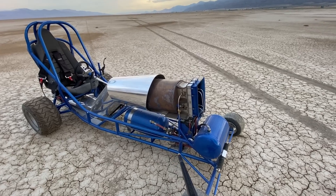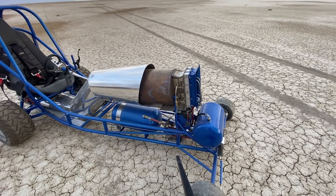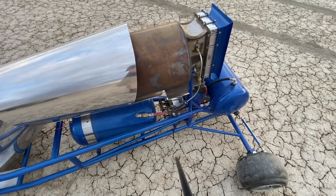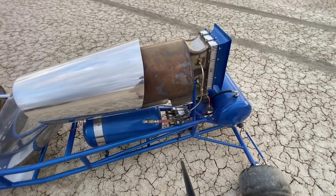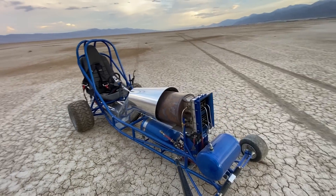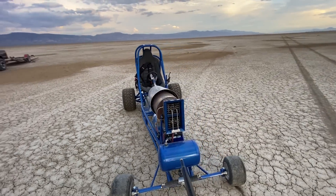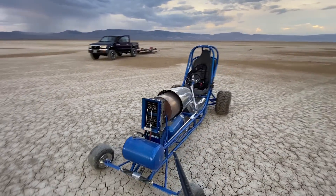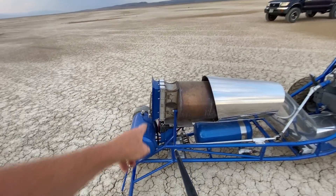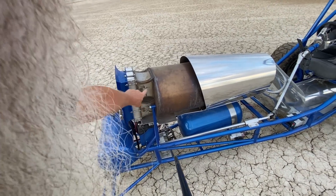The battery that's directly underneath the head there runs the three fuel pumps that are down underneath. That gives me about 60 psi to my fuel nozzles — there's four 30 gallon an hour spray nozzles, furnace nozzles that shoot into the engine. They're located inside the Venturis right here.